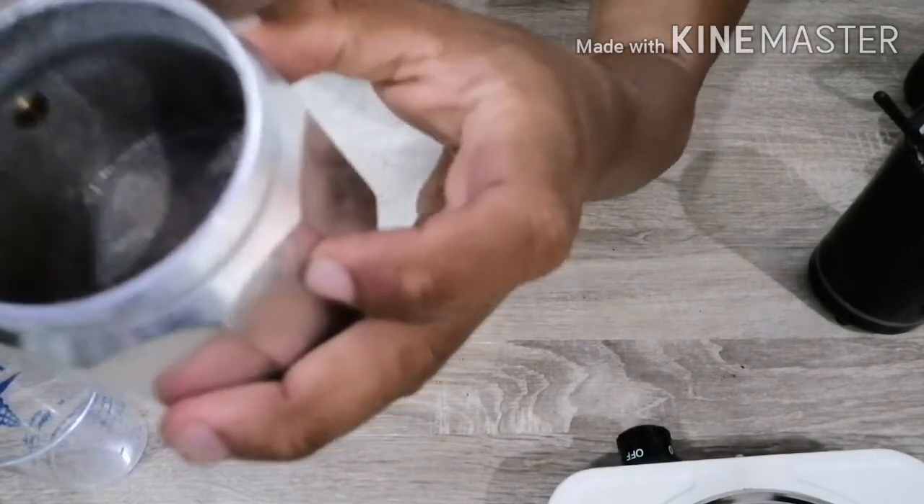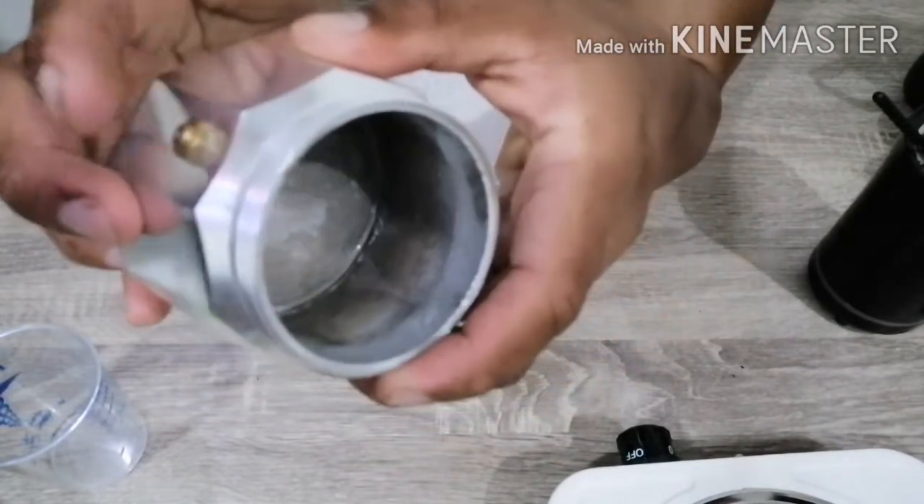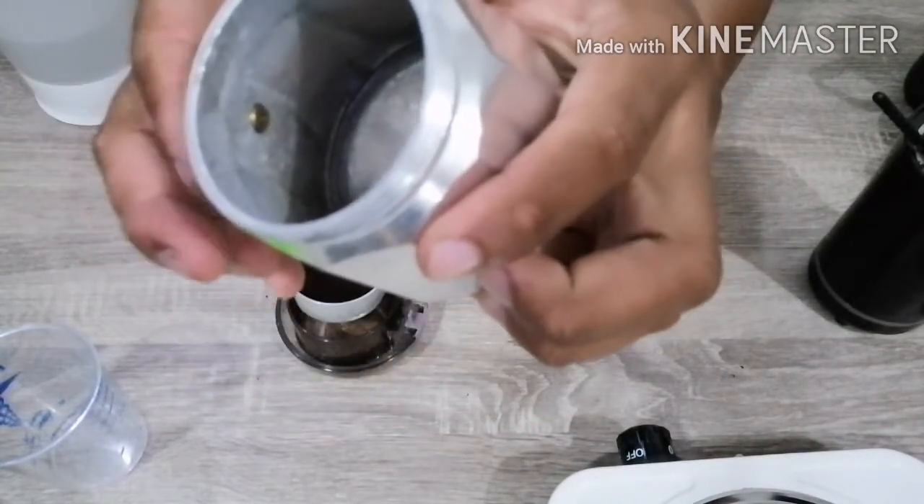Hanggang doon lang ang tubig natin — ganyan lang. Yung tornilyo na yan — hanggang dyan lang ang tubig natin, yung level niya.